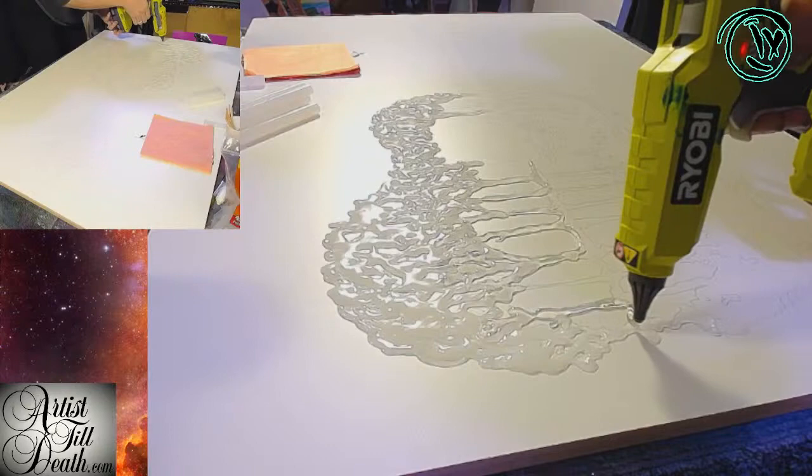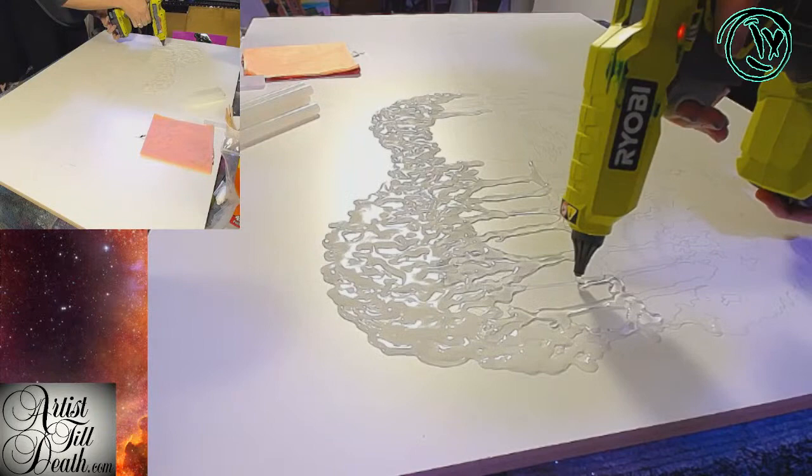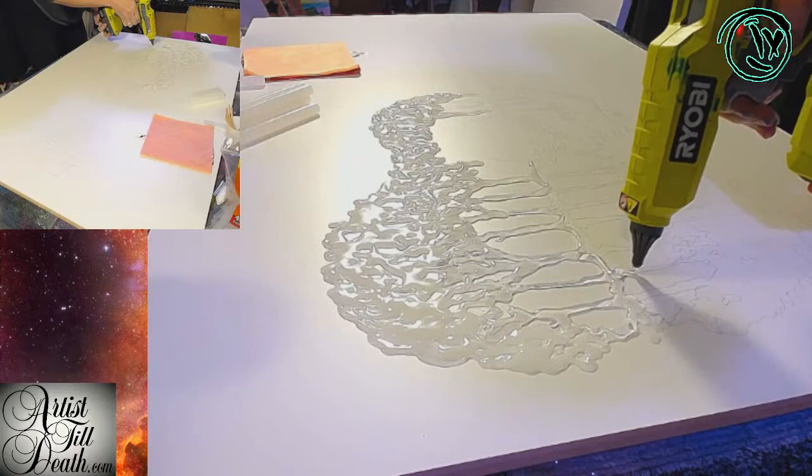Are you guys frozen? Art comes first. The RYOBI glue gun is really not heavy — the only really heavy part is the battery, and it's not that heavy.